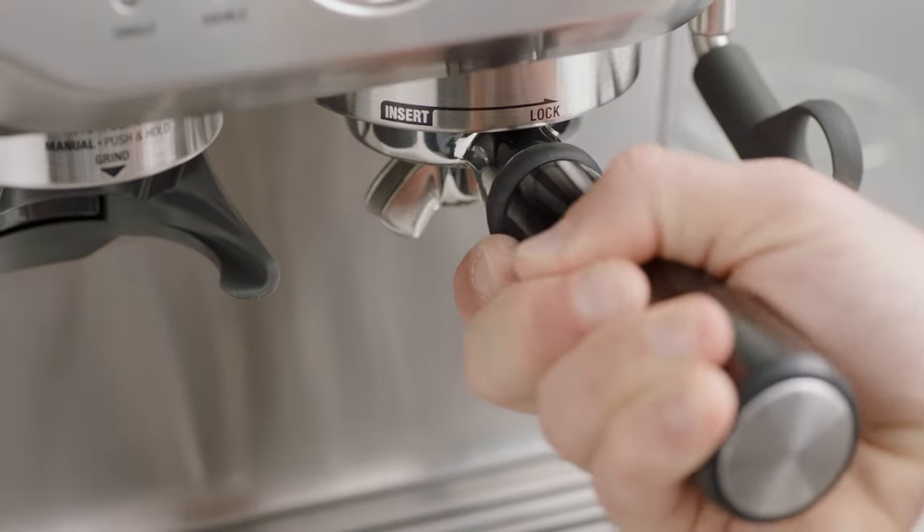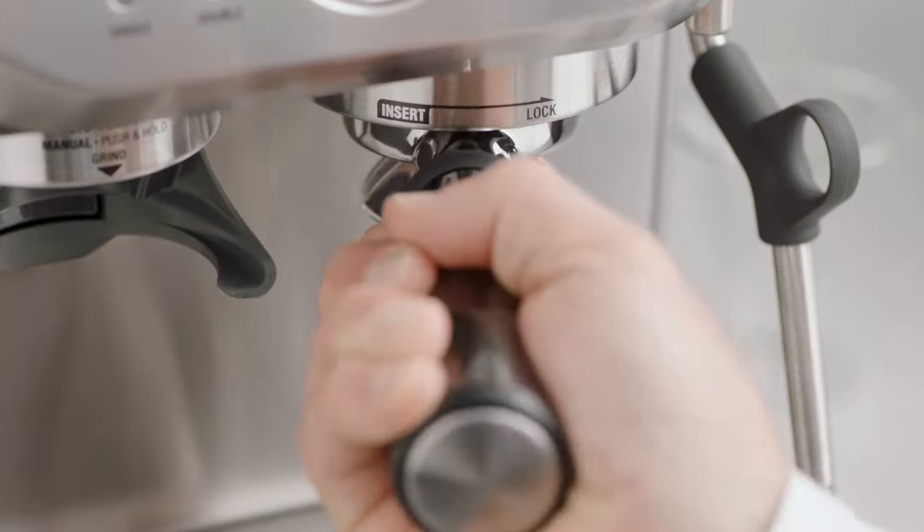If the tablet has not fully dissolved, repeat the steps until the tablet has dissolved.